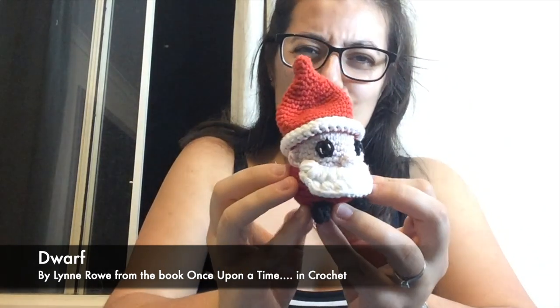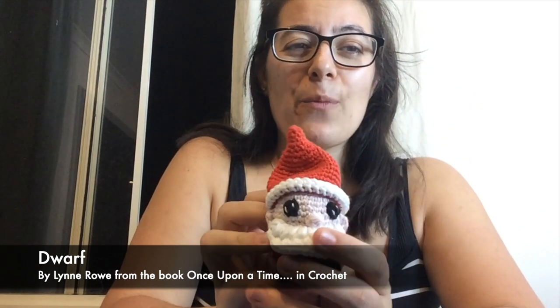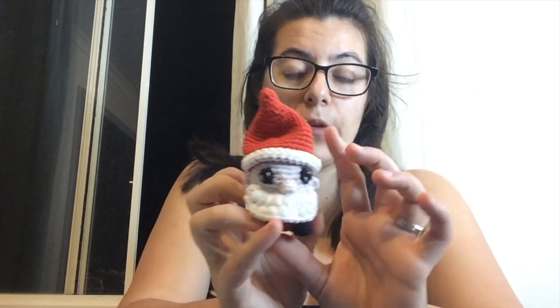Next in the Christmas makes, I've made this adorable little dwarf slash gnome. This was from a book I borrowed from my local library — I think it's called 'Once Upon a Time in Crochet' — which has lots of different fairy tale characters to crochet. This is actually an adaptation of one of the seven dwarves, made as a little gnome Santa for Christmas. I just adjusted the colors and he'll join our Christmas decorations.